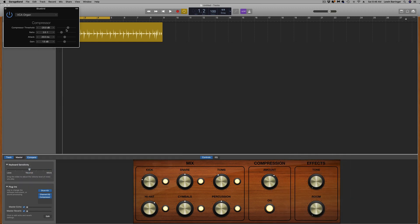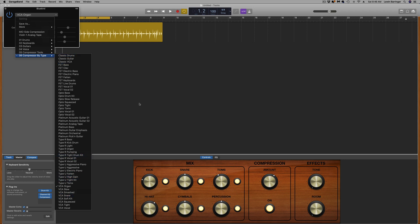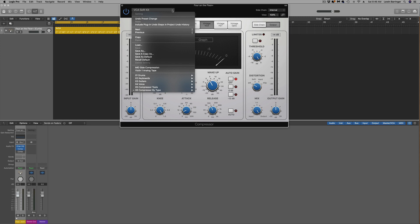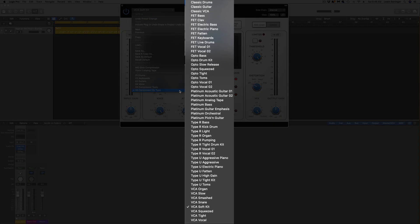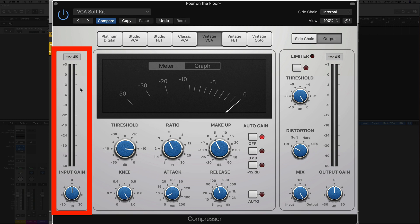Now I want to take you over to Logic and show you that I have this same exact list there. Just like in GarageBand, I'll click on the compressor — and there it is, the same exact list that is inside of GarageBand. You can see we have a little bit more control inside of Logic.